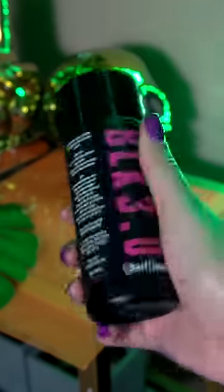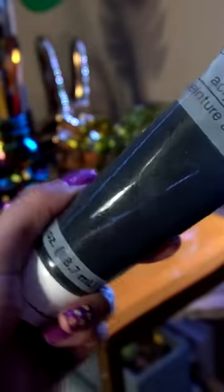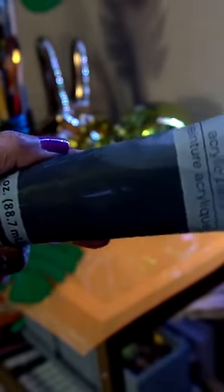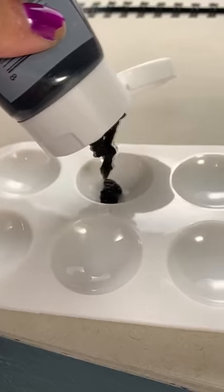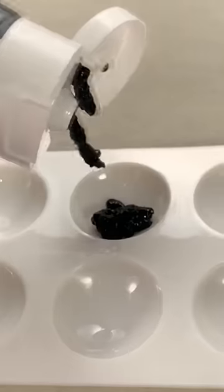So I finally got my hands on the blackest paint in existence, and out of sheer curiosity I want to see what it looks like compared to a cheap one dollar regular paint. First I'm gonna try the cheap one dollar paint — it had a really weird texture to it. I've never seen paint with texture like that. Like, what is that?